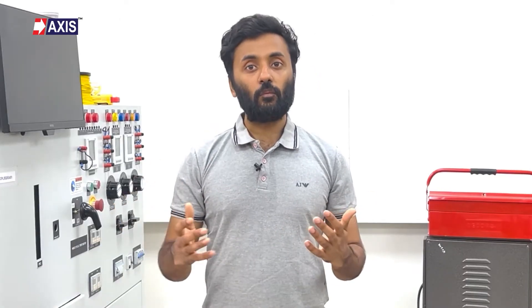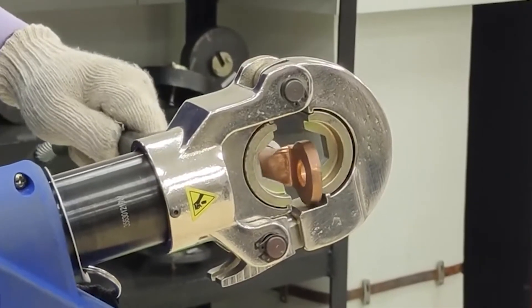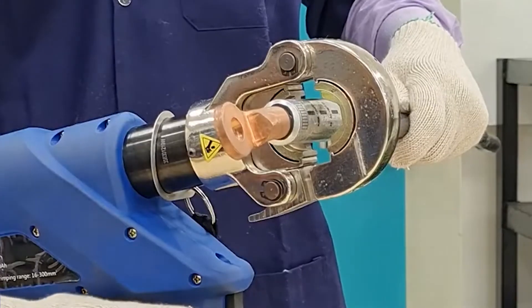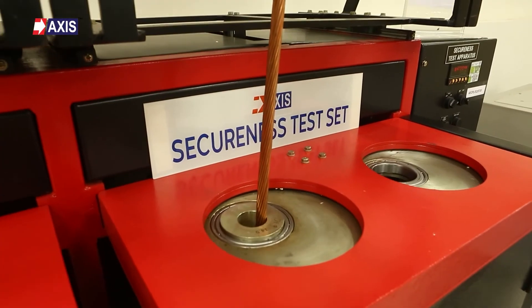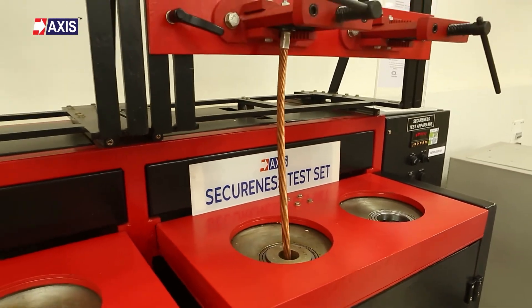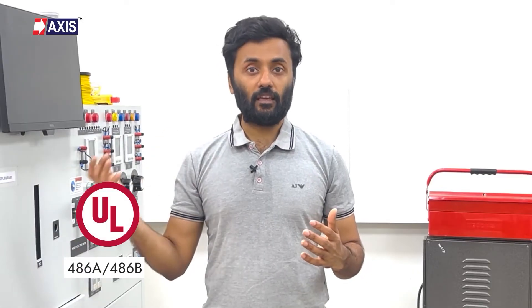Now let's talk about the secureness test. This test ensures that the cable lug will remain firmly attached to the cable under mechanical stress, preventing any accidental disconnection. The lugs are first crimped onto the cables using the defined crimping tool and the specified number of crimps. The crimped lug along with the cables are then installed on the secureness test equipment.